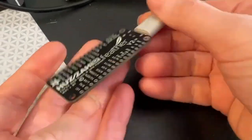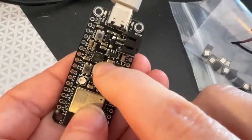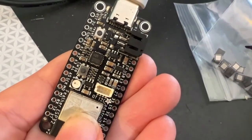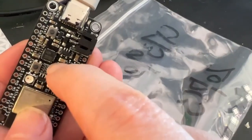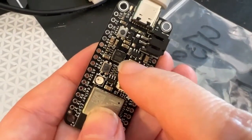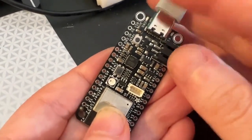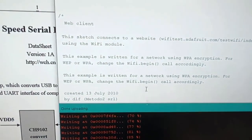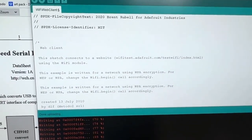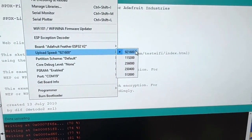This is an ESP32 Feather V2 and I've swapped out the CP2102N with a WCH chip called the CH9102. You can see the WCH logo there — it's a pin-compatible version of a USB to UART converter. It uses different drivers, not a direct clone, but pin-compatible. I was testing it by uploading code to the ESP board at high speed — 921 kilobaud.